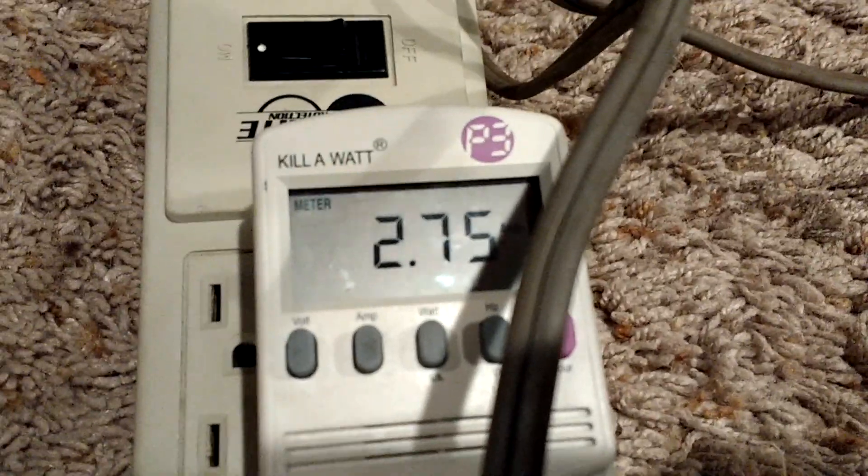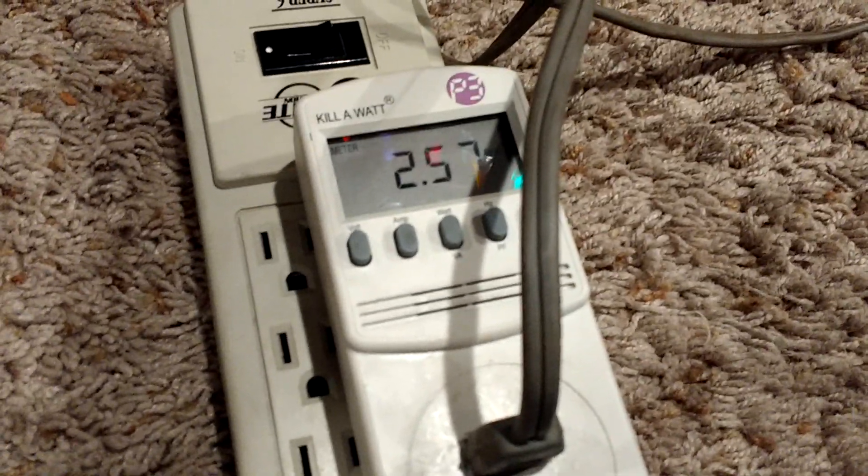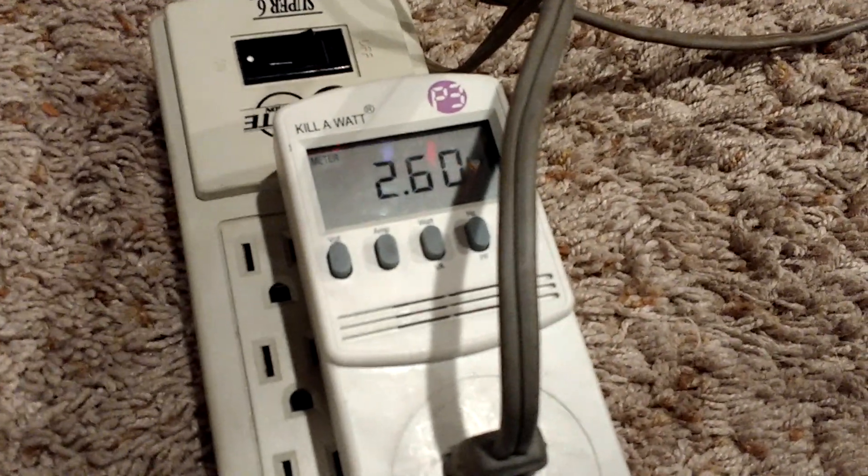So here's what it draws on high — 2.75 amps. And then here's low — it draws 2.60 amps.